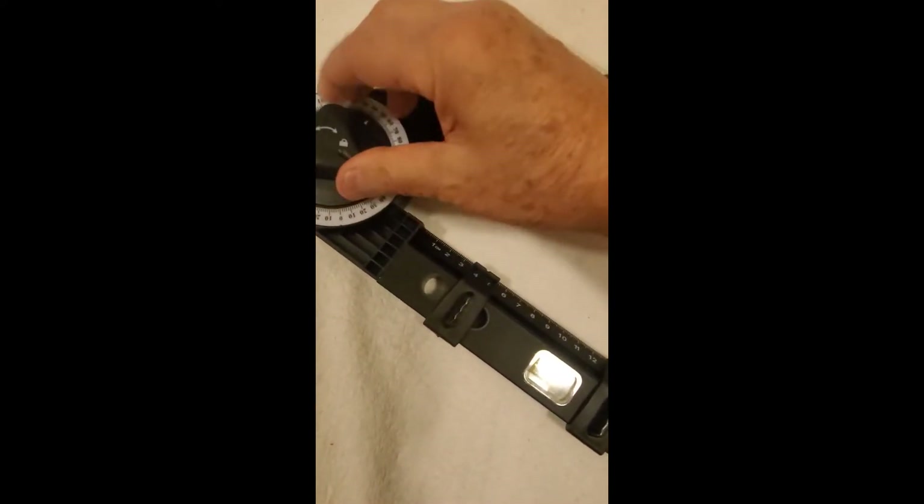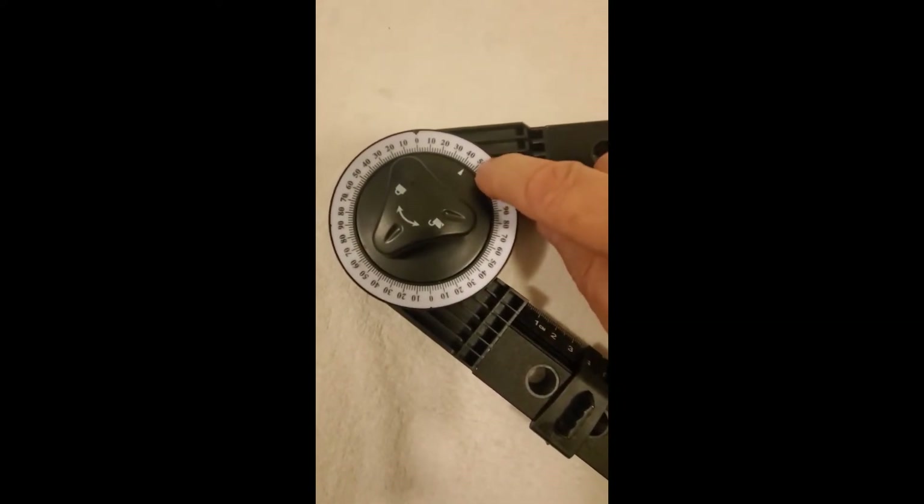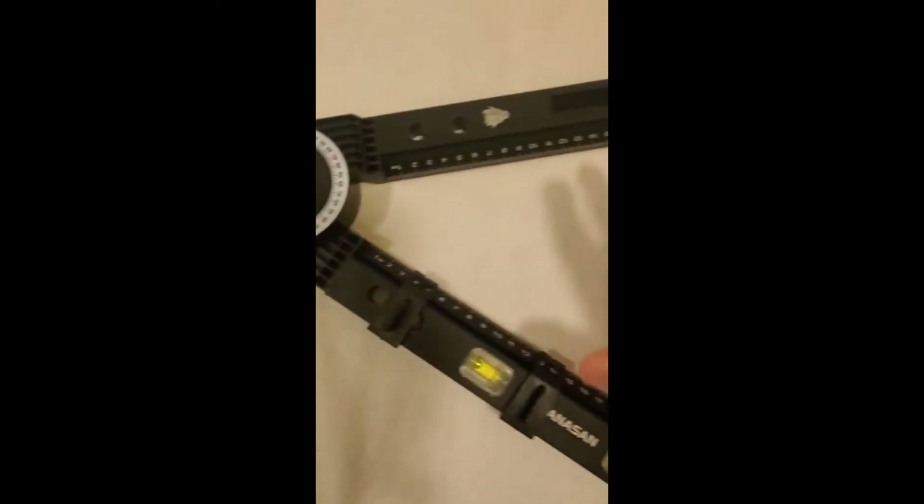All you do is unlock this, find whatever angle you need — like 45 degrees — and you just tighten this down. Then you can make your cut.